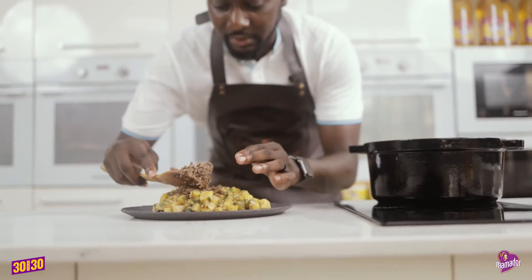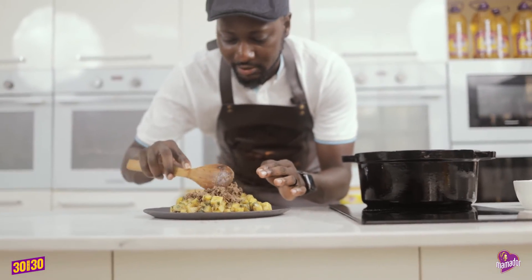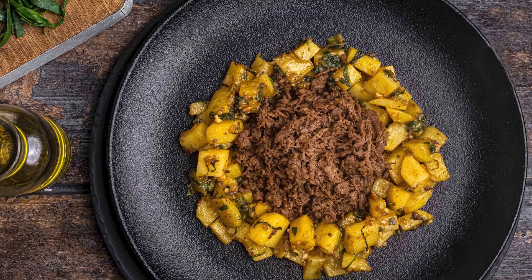Serve your mashed beef on your morongo potatoes, and mix them together.